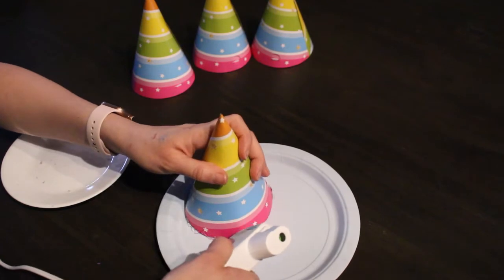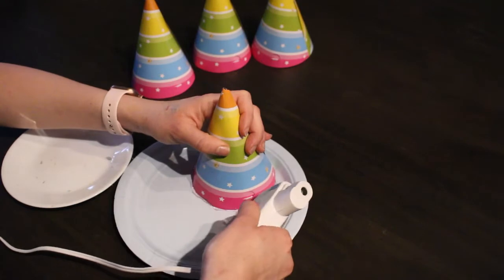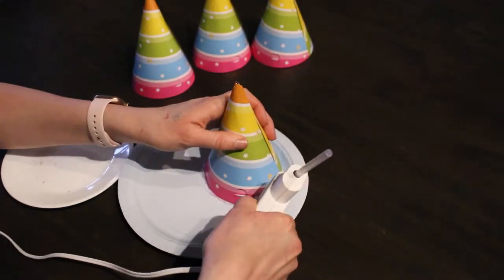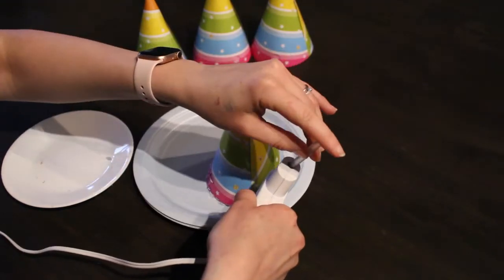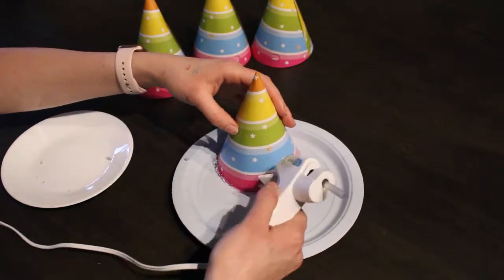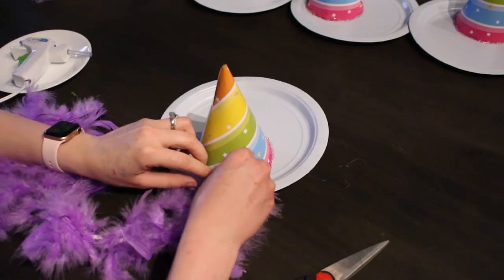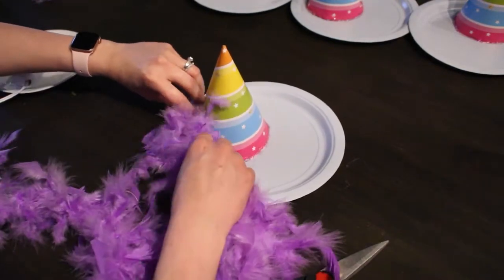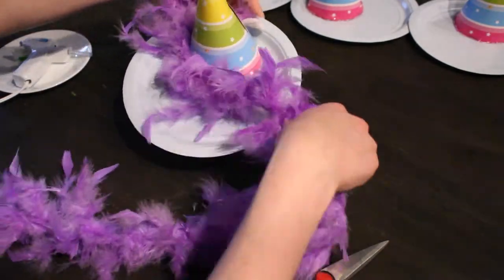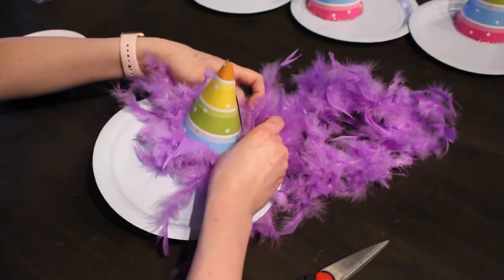Don't worry about what it looks like because we're going to be covering it up anyway. Get the feather boa and place it from the back of the hat, wrapping it all the way around until you meet the other end — we're doing this to measure out how much of the feather boa we're going to use.